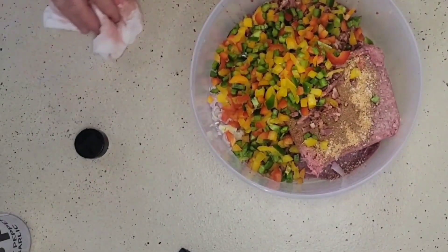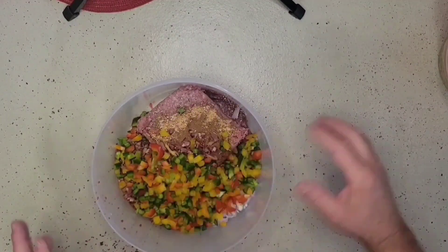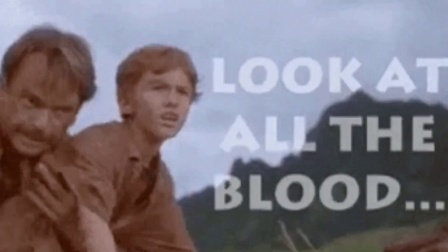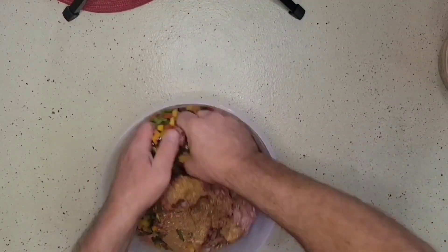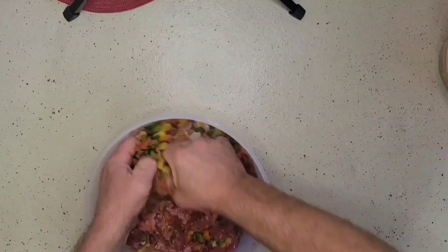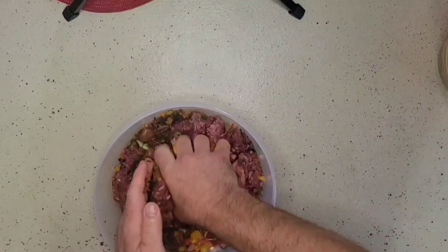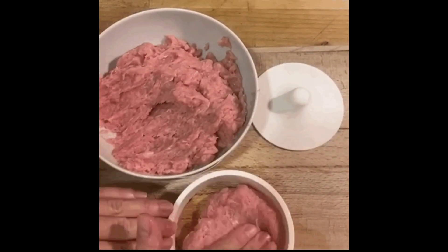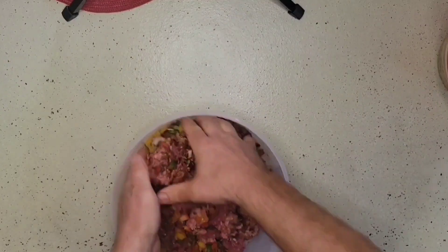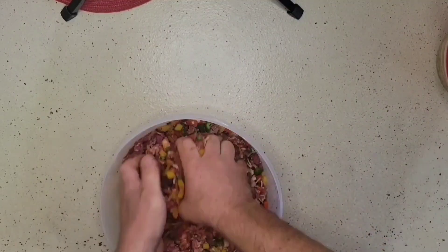I took a moment to wash up the table because we had gotten a bit of the mixture that spilled out of the container, and cleaned up my hands. Now we're going to take our hands and give this a good mix. Once we get this well combined, we're going to shape all of this into our burger patties and take them out onto our grill.